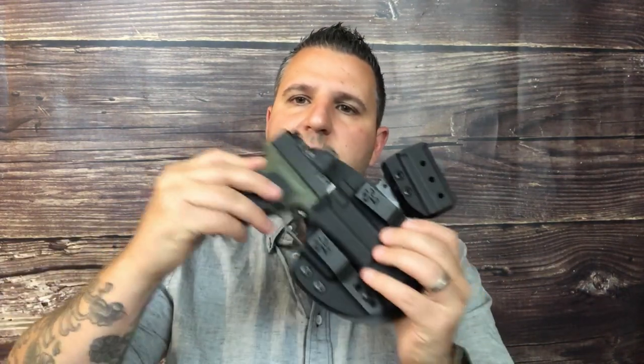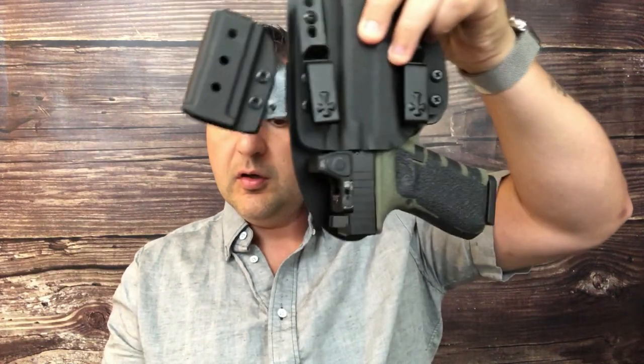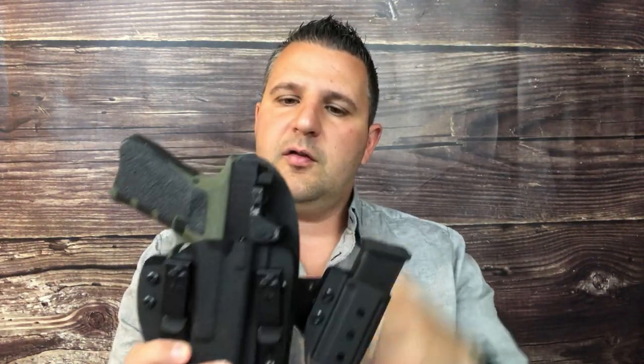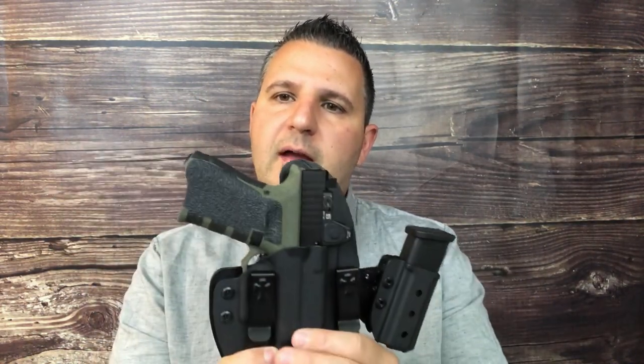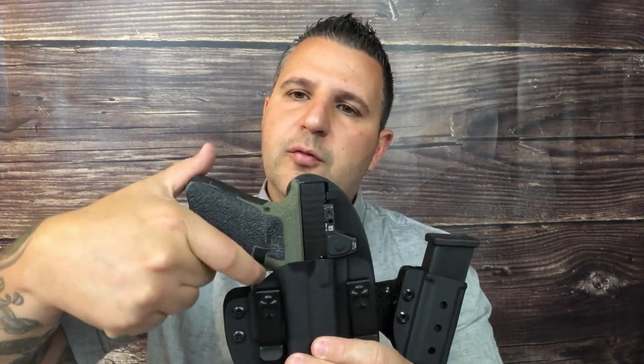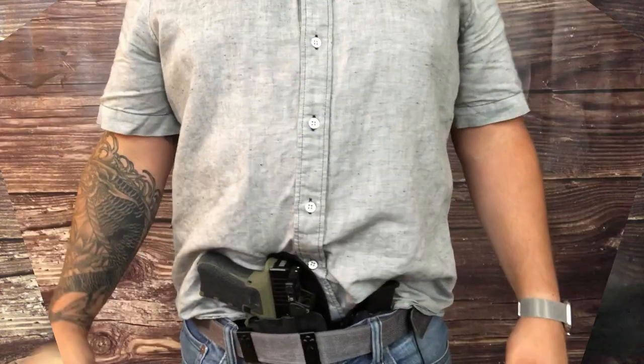So let's take a look at the fit. Looks like it fits good — good retention for the magazine, good retention overall. I have an RMR mounted on here and this fits in here just fine. There is not enough room to get your finger in there to pull the trigger even if you wanted to, either on the front or on the backside.